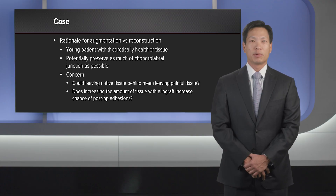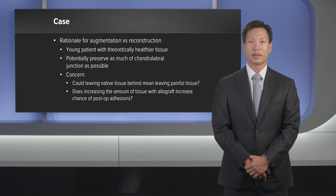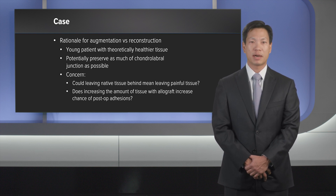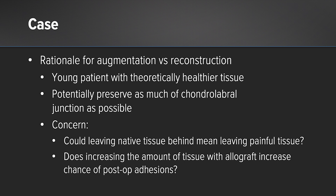The rationale for labral augmentation over reconstruction in this case was because the patient was extremely young with theoretically healthier tissue. We also wanted to preserve as much of the chondrolabral junction as possible. There are some theoretical concerns: one is to leave native tissue behind that could be painful, and secondarily, adding allograft may increase the chance of postoperative adhesions, but these are unknown and we look forward to seeing how this progresses in the future.